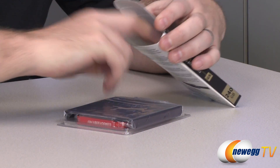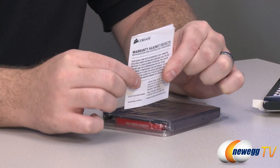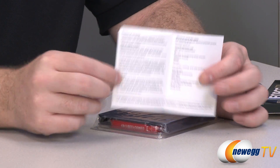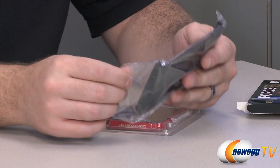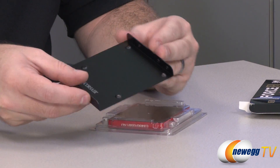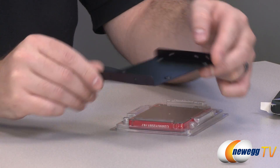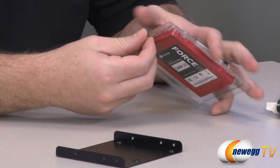Let's take a look inside the retail box at what comes along with the drive. You have the Corsair warranty against defects right there — this is a two-year warranty from Corsair, so you can head over to the Corsair support website for more information. You also get a 2.5 inch to 3.5 inch adapter, so you can mount this into a 3.5 inch drive cage in most standard computer cases, because not all computer cases have 2.5 inch drive mounts.